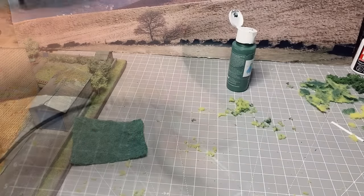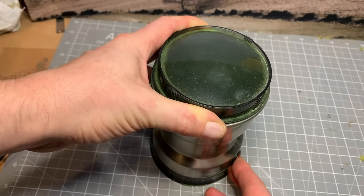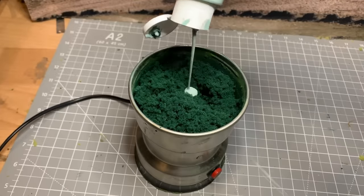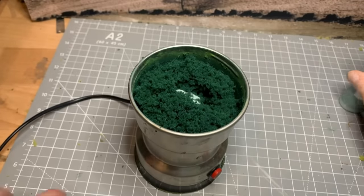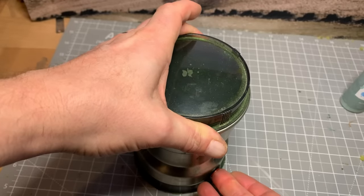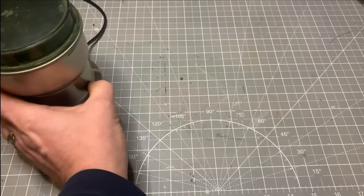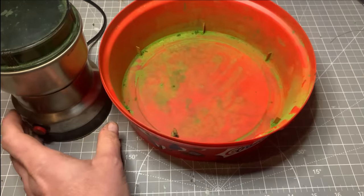Now mixing some green acrylic paint in with it just to color up the sponge — it's quite chunky at the moment. Give it another grind in the coffee grinder. We can do this as long as you want, and now just add some lighter green to lighten off the green color and give it another grind. This is doing dual purpose: it both mixes it and grinds it down.